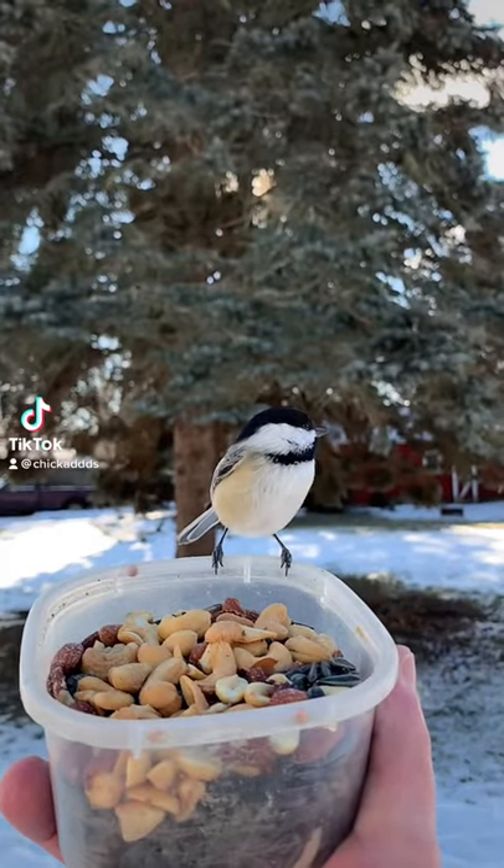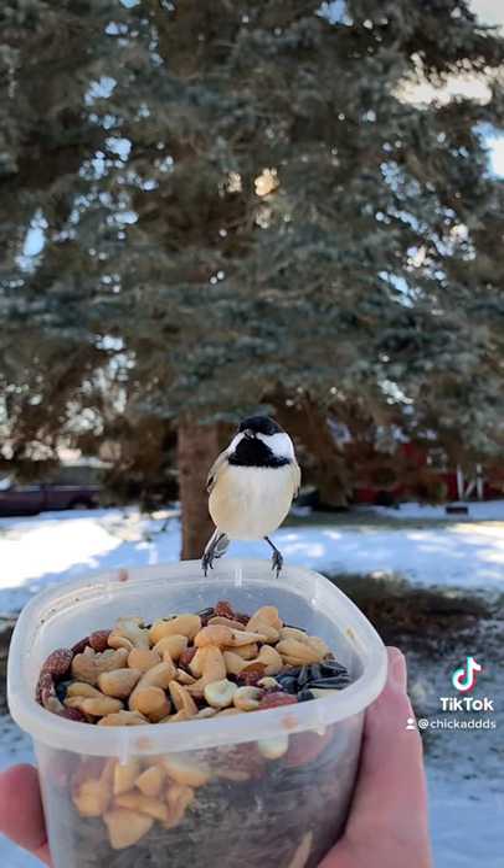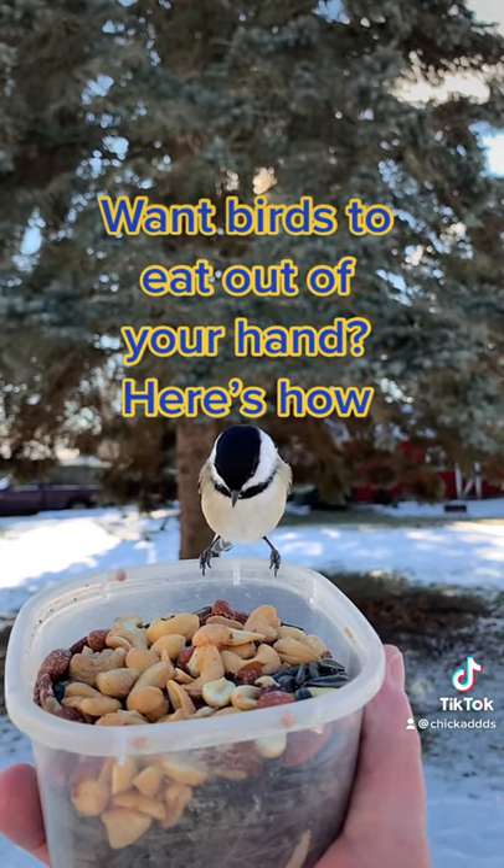You want to know the best way to get birds to eat out of your hand? You're looking at it. Fill a cup full of seed and go out in your yard and stand there like a statue.